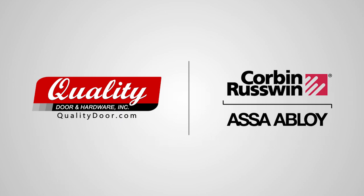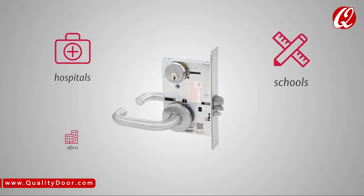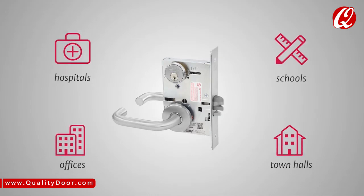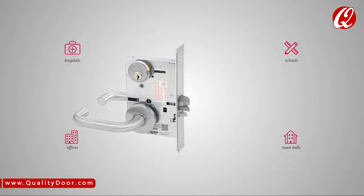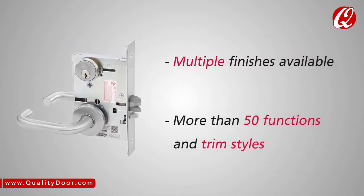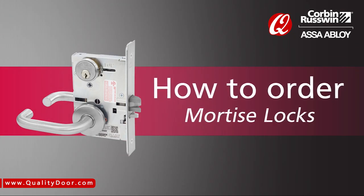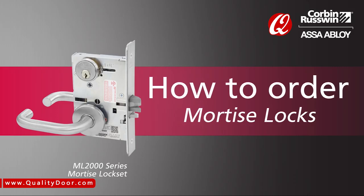How to order Corbin-Ruswin Mortise Locks. Corbin-Ruswin Mortise Locks are ideal for high-traffic environments such as offices, schools, and hospitals. They are available in multiple finishes and with more than 50 functions and trim styles. In this video, we'll step through how to place an order for the ML2000 Series Mortise Lock Set.